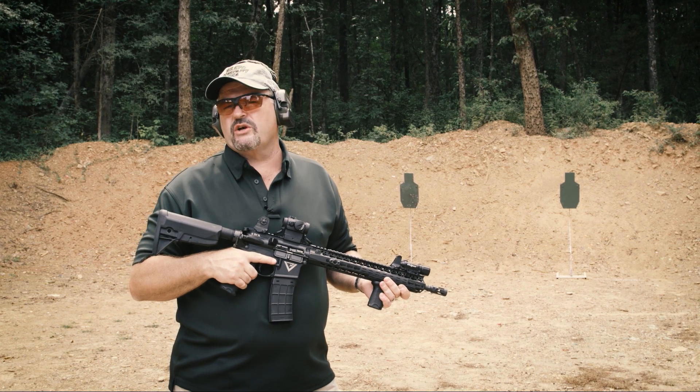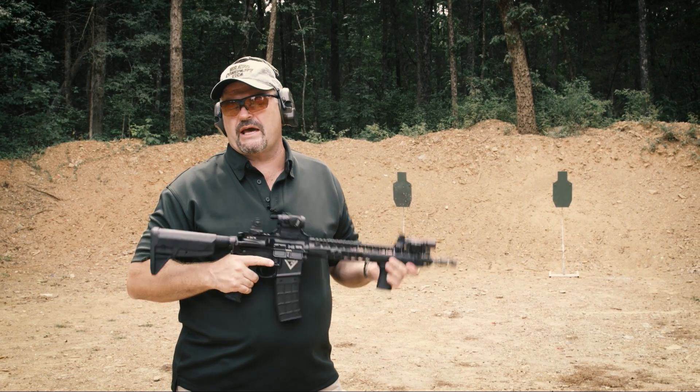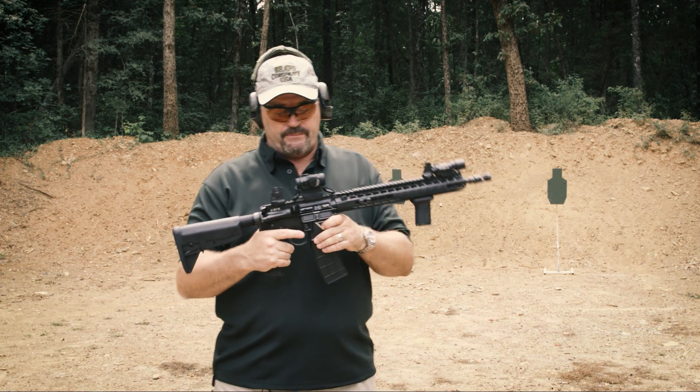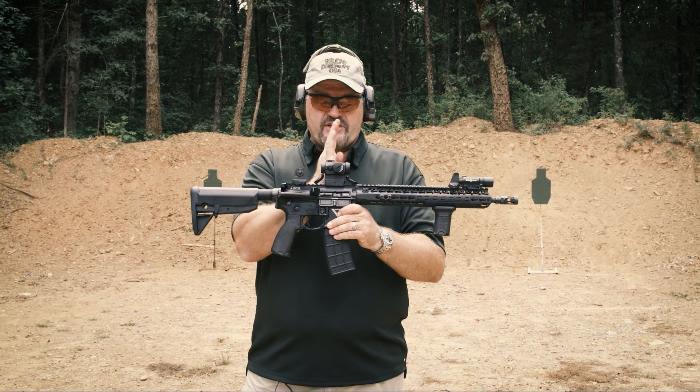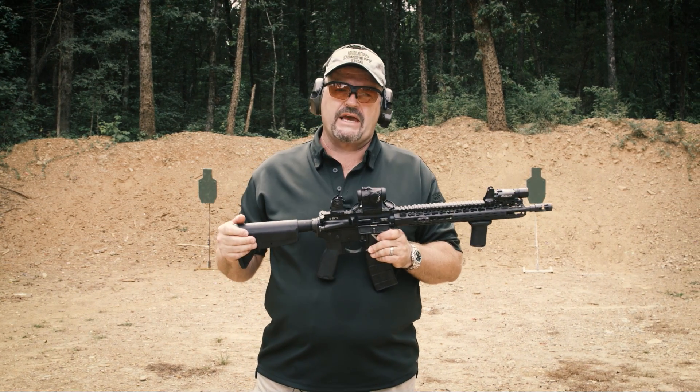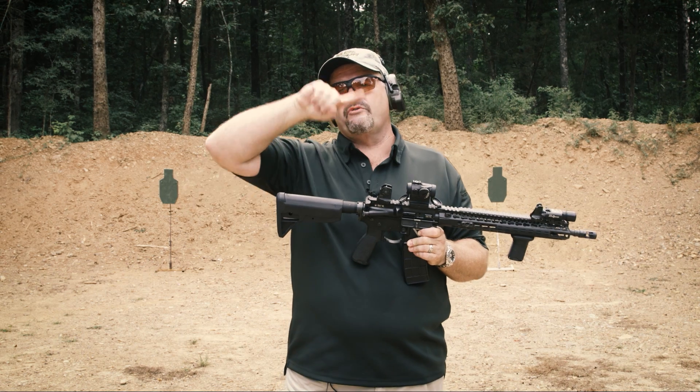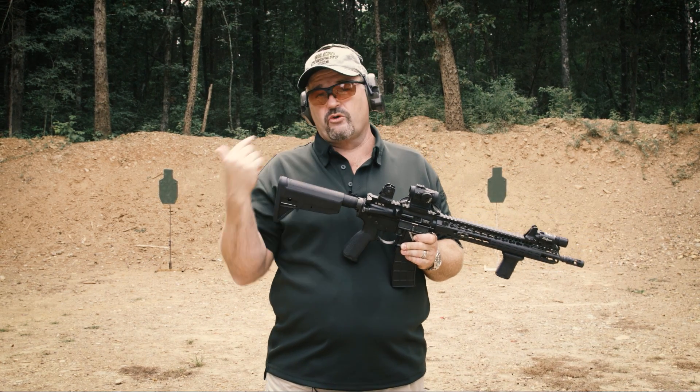Hey gang, Larry Vickers here. I get questions all the time on social media: how do I set up my AimPoint — specifically where do I put it? As a general rule, I center it over the ejection port on my AR. Now, you have to understand this is dependent on the type of AimPoint you have. If you have it farther forward, you can see less field of view through the optic but more field of view around it. If you have it farther to the rear, you see more through and less around.